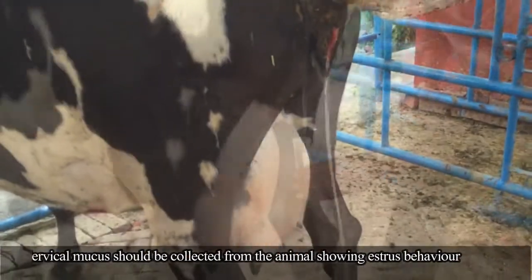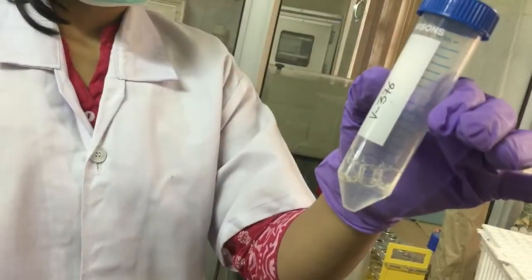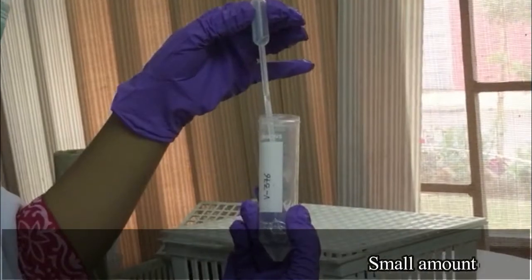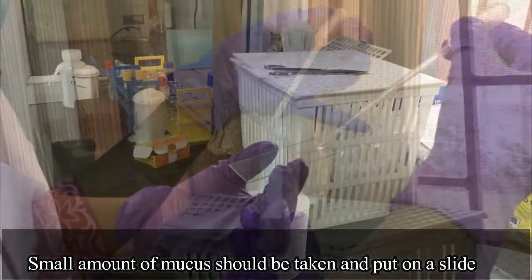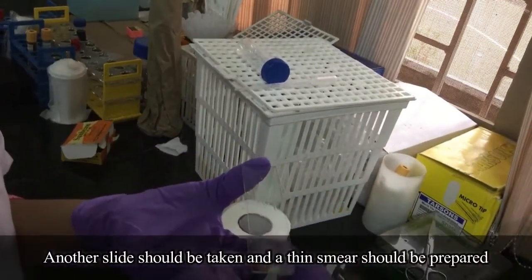Cervical mucus should be collected from the animal showing estrus behavior. Two clean glass slides should be taken. A small amount of mucus should be taken and put on a slide, then another slide should be used to prepare a thin smear.